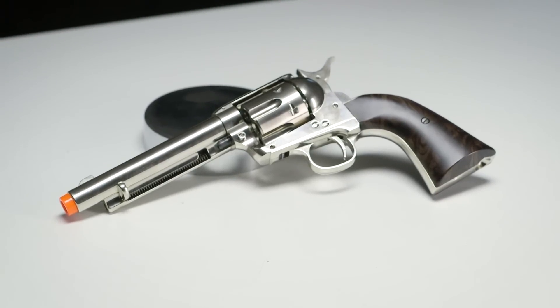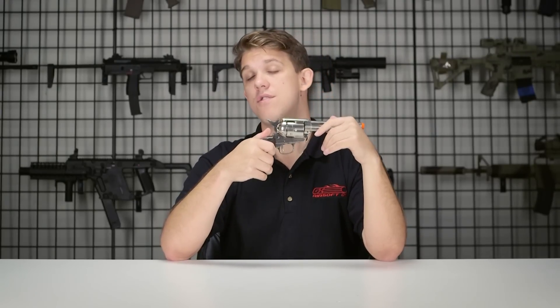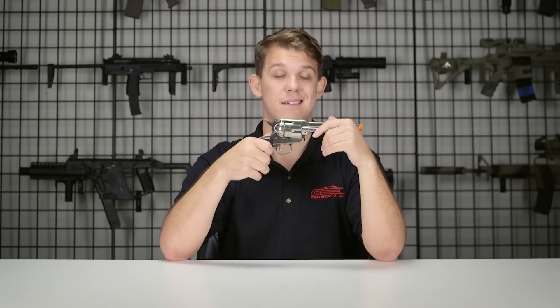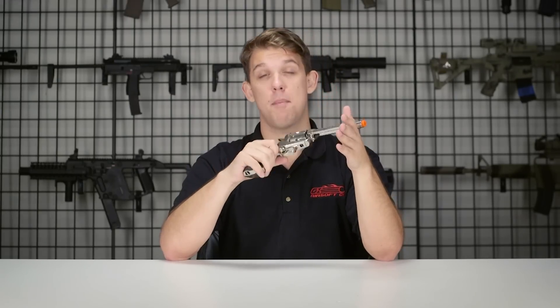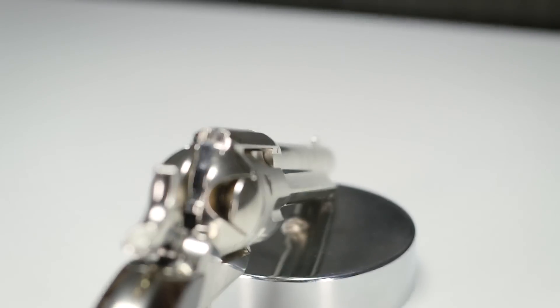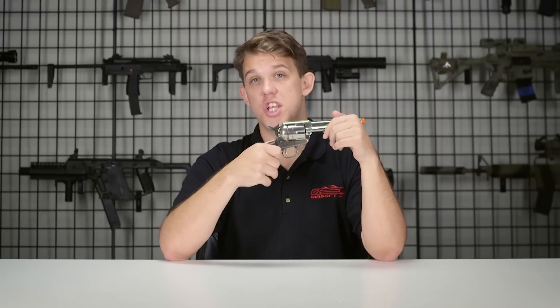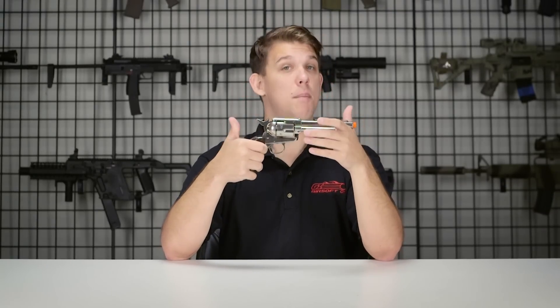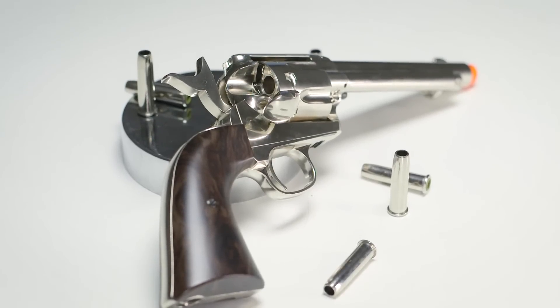That's going to do it for the Elite Force Smokewagon. The price point on this is $124.99. The gun fires at 335 feet per second, making it perfect for CQB situations. Elite Force told us the gun should be dropping sometime in January, and we're going to have pre-orders up on our website so you can go ahead and get this pre-ordered.